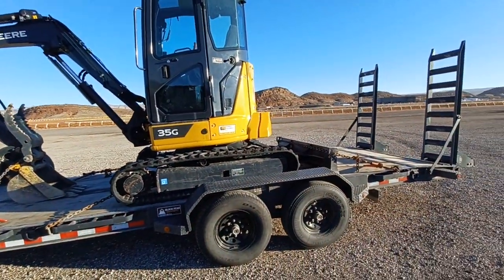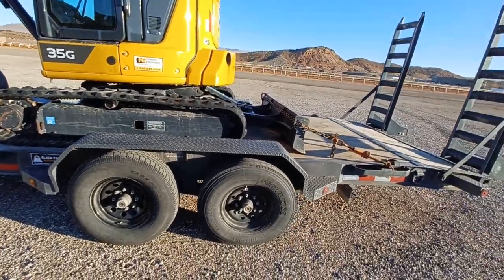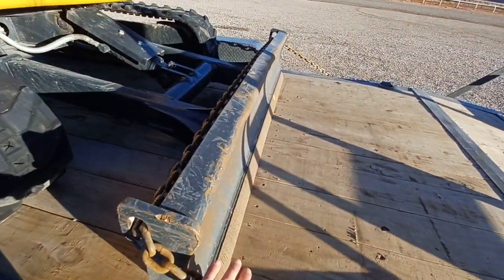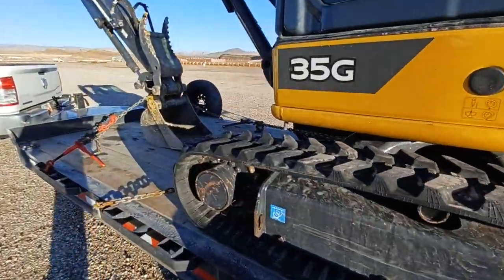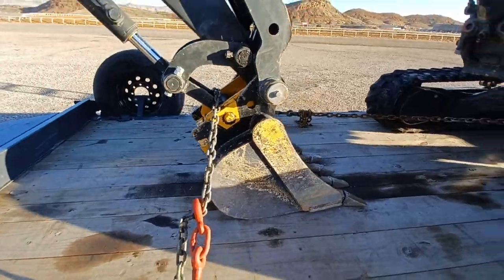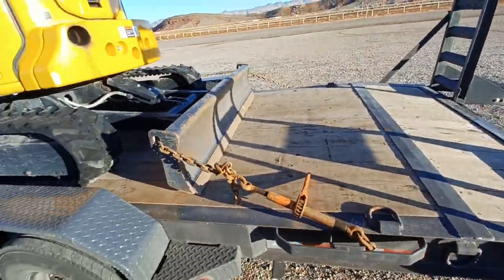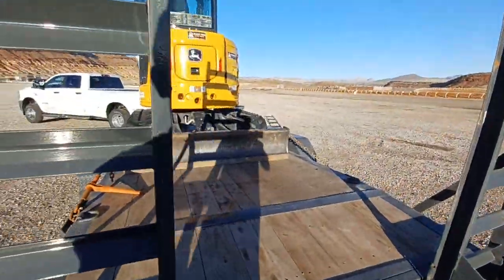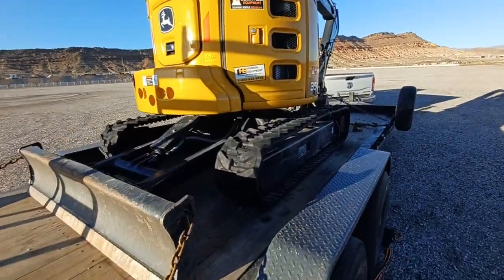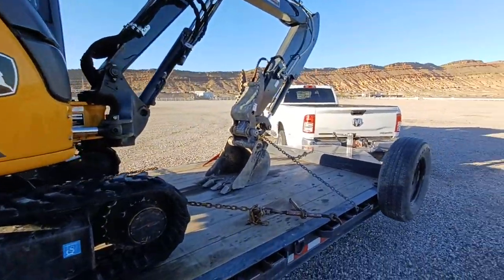So that's our 35G on our flatbed trailer. I just wanted to make this video for people trying to figure out how to hook this machine up and how to tie it down. Again: chain and binder front here, chain and binder over here, and chain and binder over here. I'm making another video on how to put the chain and binder on, so go ahead and watch that video. If you have any questions, feel free to give us a call at 435-225-2316, or email us at office@blackpeakrentals.com. We will be sure to answer all questions. We hope you enjoyed the video — thanks.